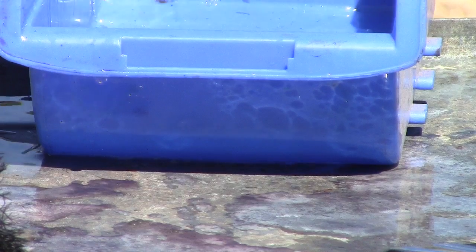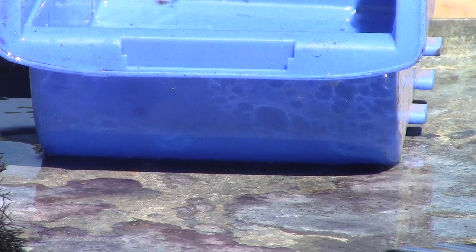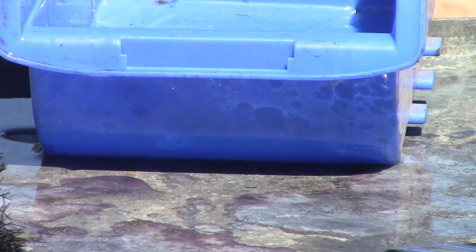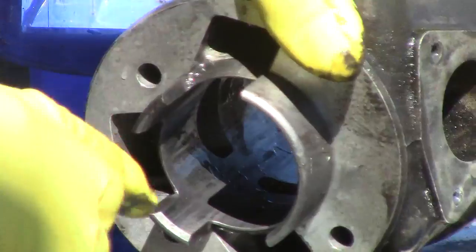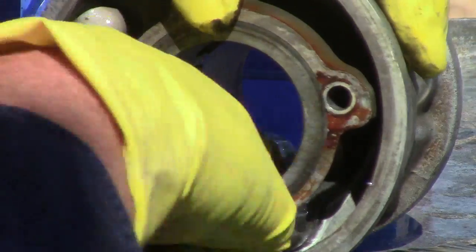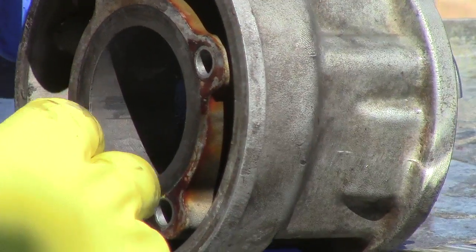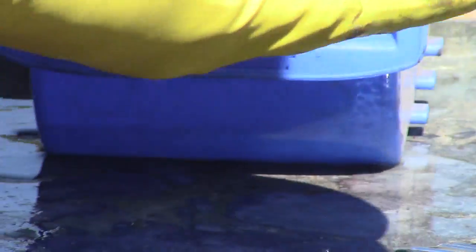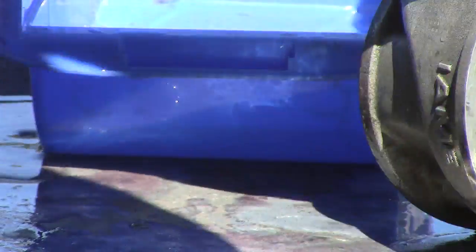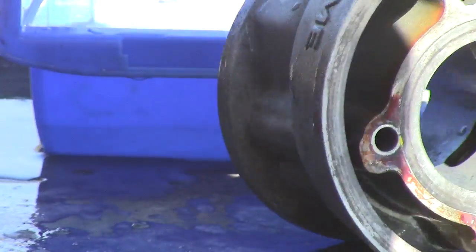I don't want to get too much water in the acid. Just running my finger around there to see if I can feel anything. Looks like there's a tiny bit more there, but really that is remarkable for such a short time.